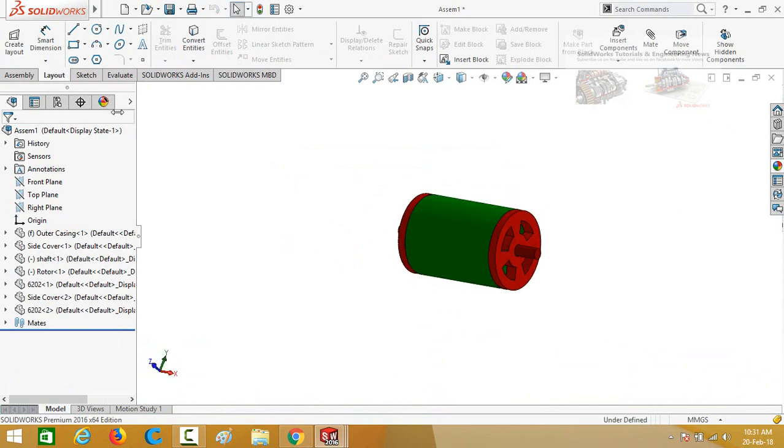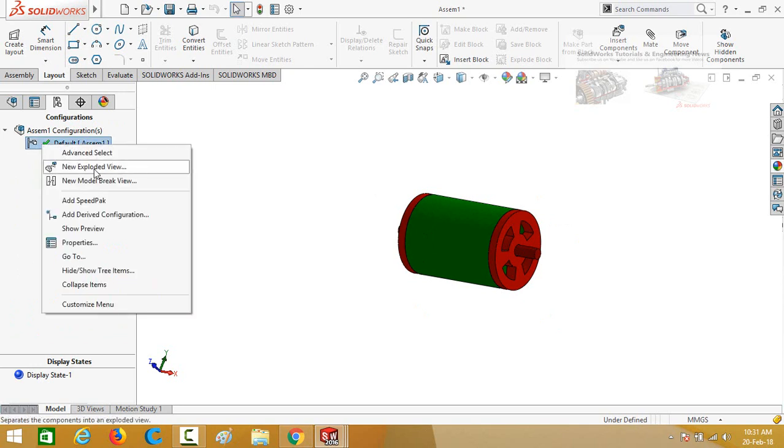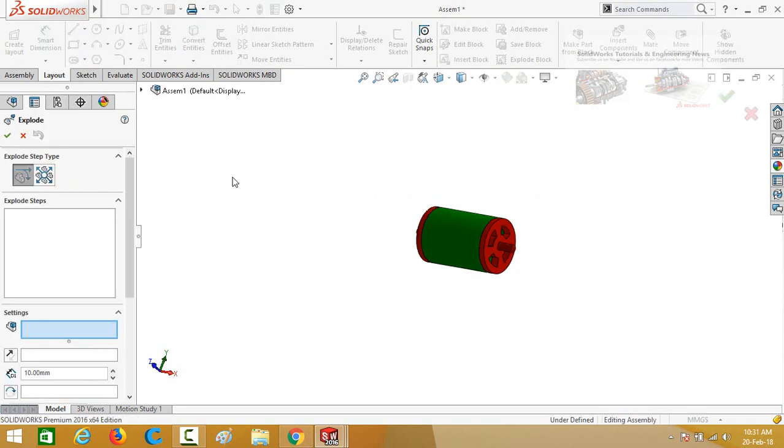To create an exploded view, go to the Configuration Manager and right-click on Default, then select New Exploded View. Here you can see the type options — select the appropriate type.